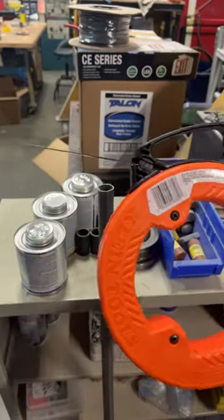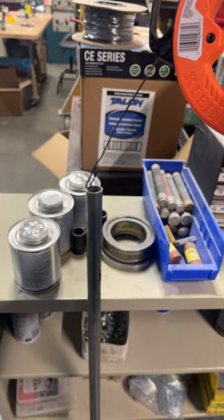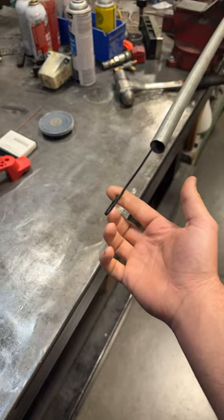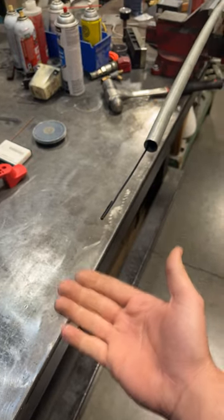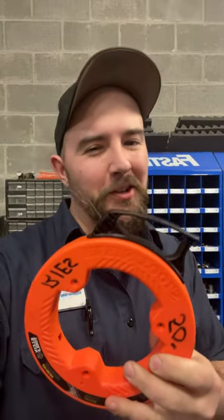What makes a fish tape so good is that it's flexible but rigid, so you can still push it. You take the fish tape and shove it through the conduit until it comes out the other side. Once the fish tape is exposed on the other end, you can attach a string or a rope in this loop, put your wires onto it, and pull it back through. Check out the link in the top comment to grab one of these for yourself.